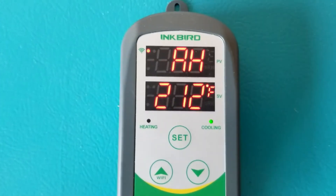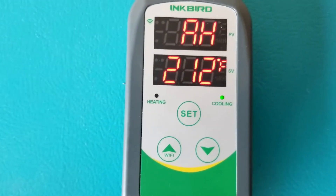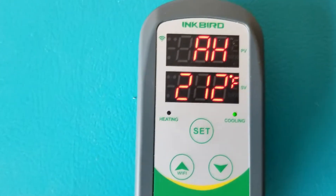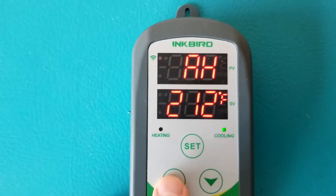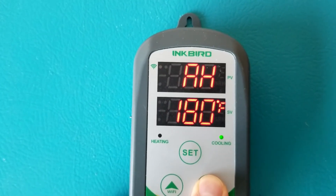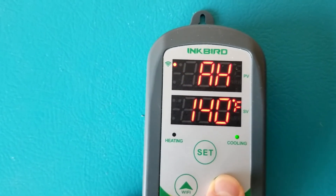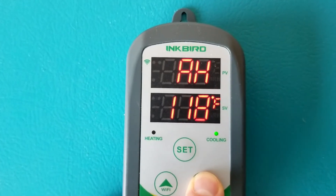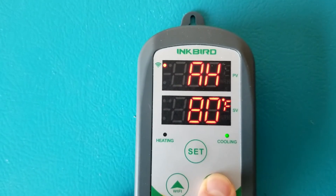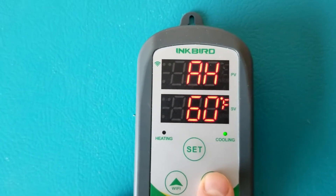Press set again and it goes to AH, which stands for alarm high. When the temperature exceeds this range, the alarm goes off. Set this at a high range — many people have reported this alarm going off frequently, which is very annoying since it triggers both the unit alarm and the app notification. I'd suggest setting it at something meaningful, like 60 degrees, so you know there's a real problem.